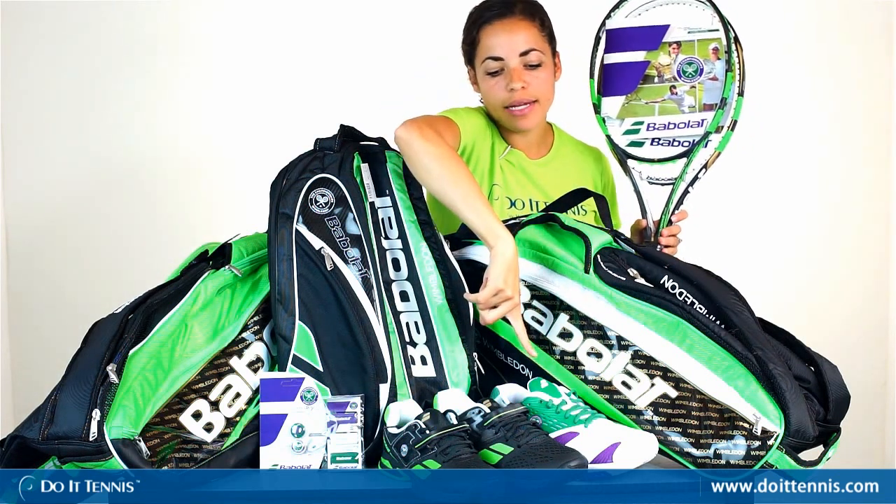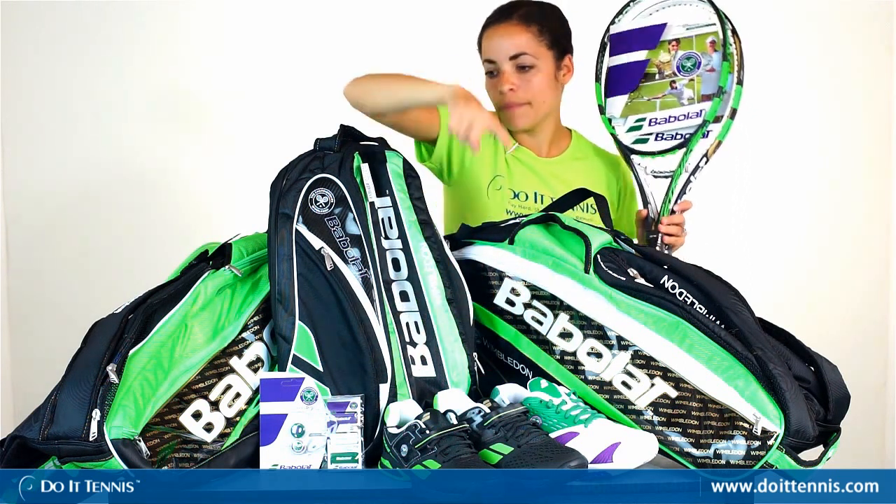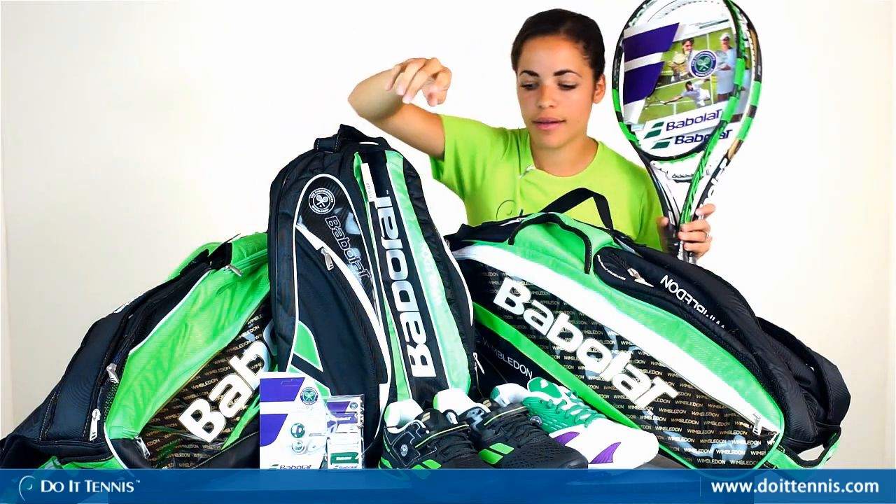And then we have the Babolat SFX tennis shoe as well as the Pro Pulse and the Junior Pro Pulse. Again, same but just has the green and black on there.